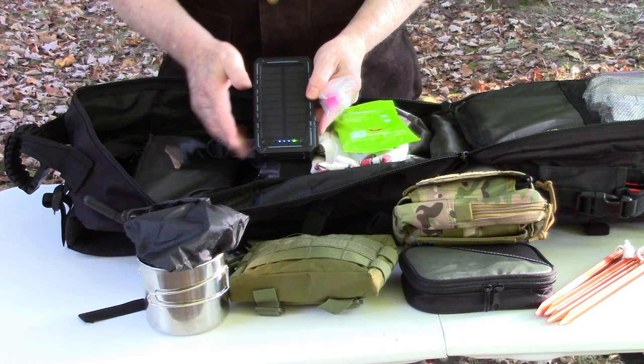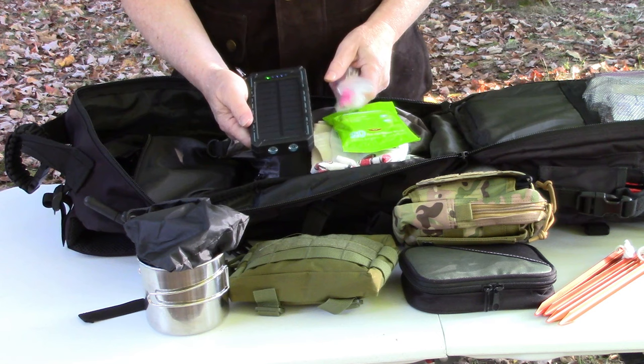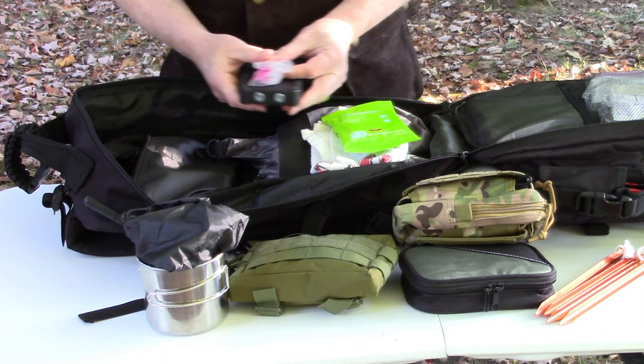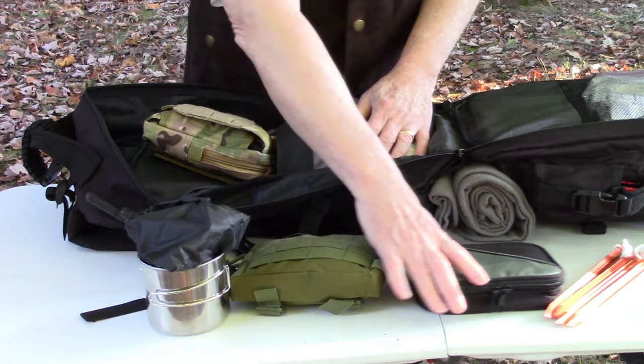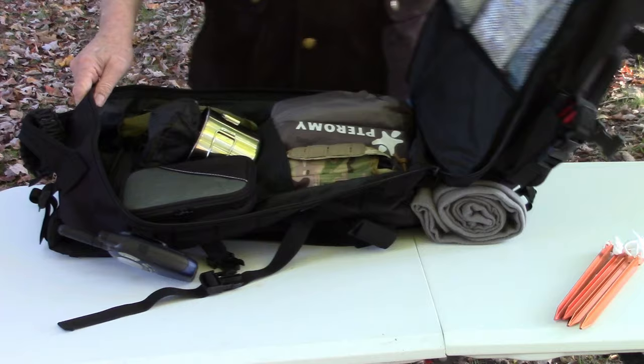I also keep a battery bank in here - this one is about 16,000 to 17,000 milliamp-hours, great for recharging my phone if needed. Even after putting all these pouches in, I still have room for more stuff. Part of my theory is I want a bag where I can put stuff in quickly and don't have to repack the whole thing scientifically. I've got plenty of extra space to do what I need.